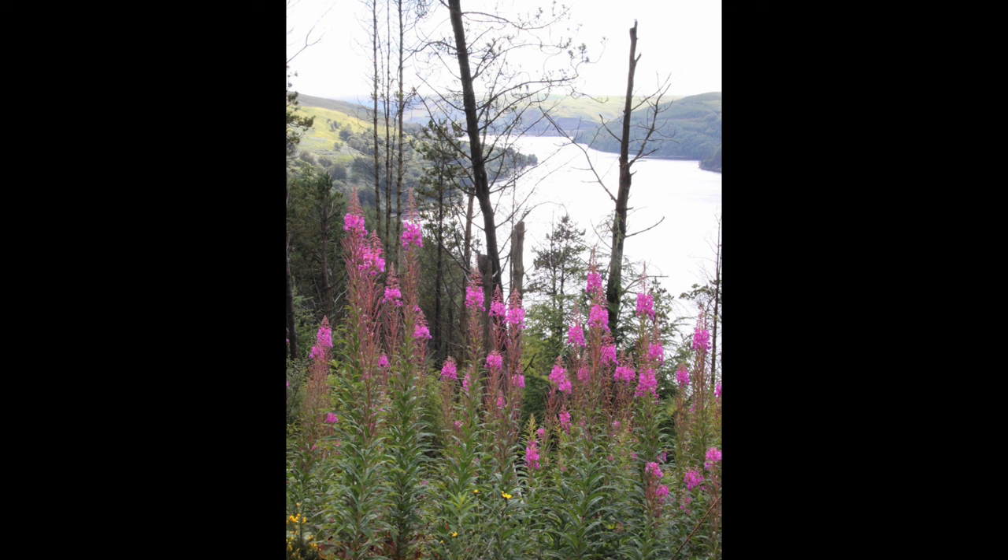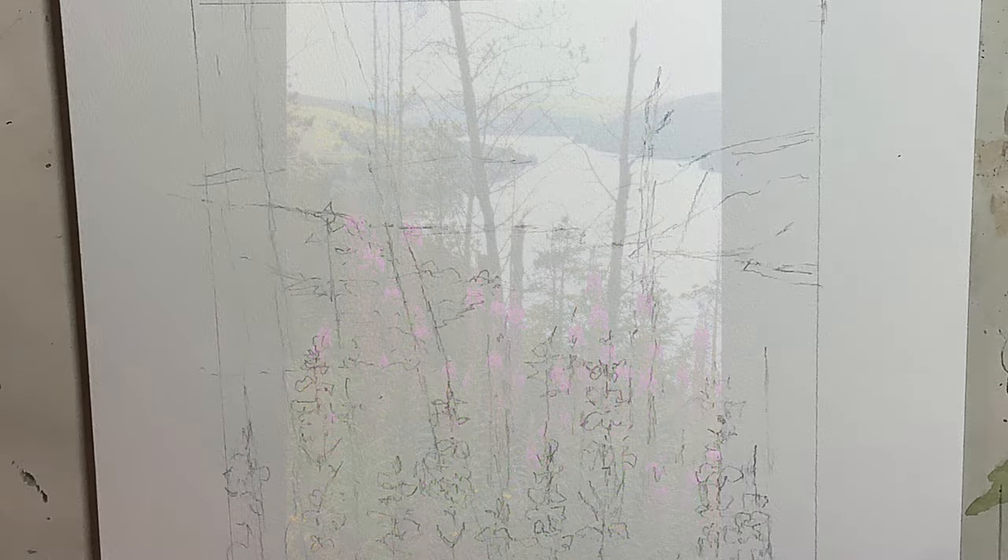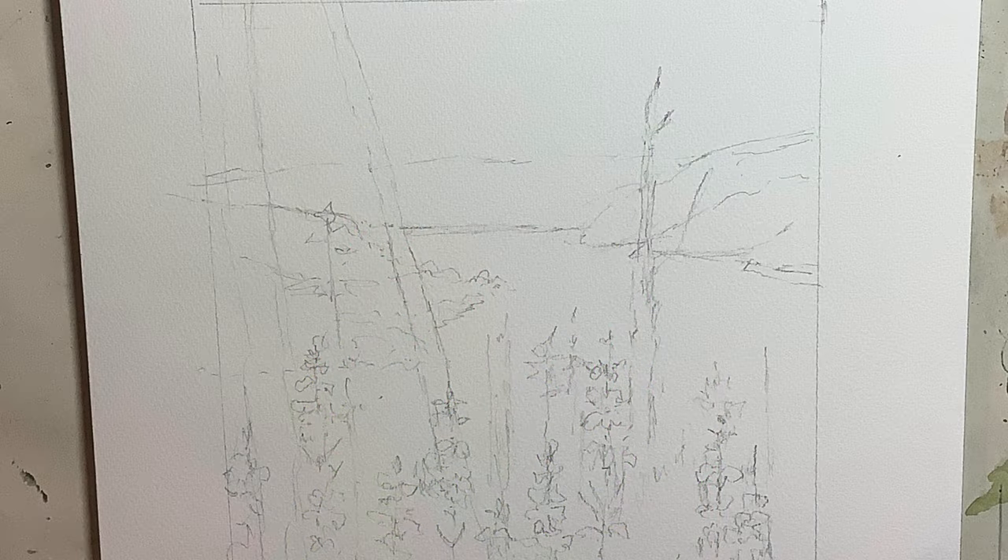If you would like to share your work related to my channel, do post in my Facebook group — there is a link in the description box. I was working on a Saunders Waterford block, 140 pound NOT surface for this painting, and the image size was about 8 by 8 inches.